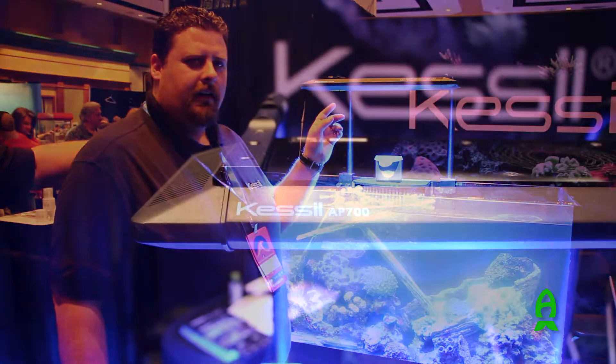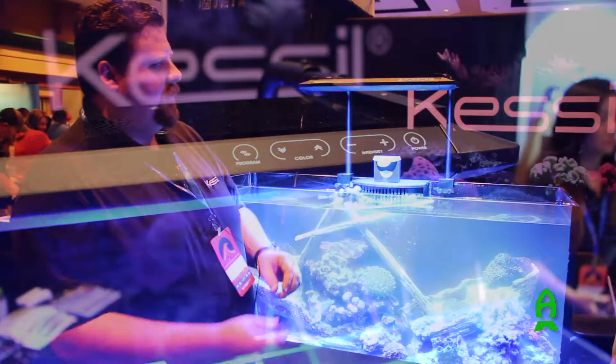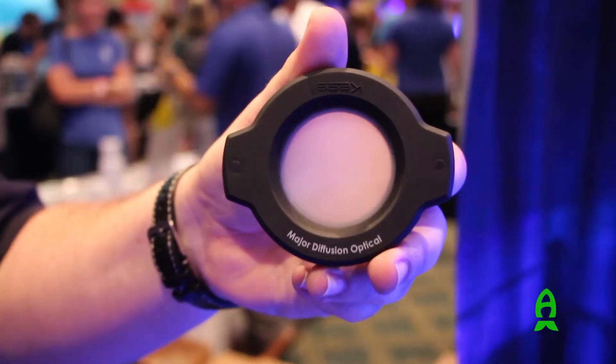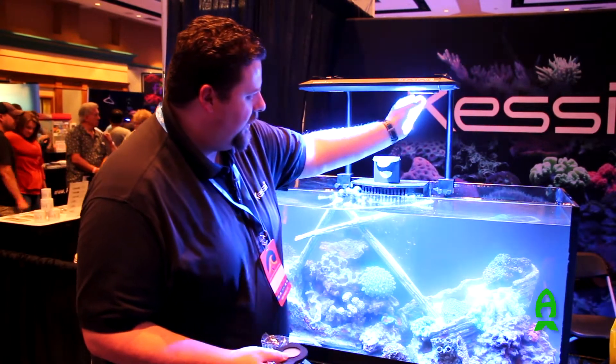We've got the AP700 here, showing it off with the mounting arms, and we've also got a new accessory we're going to be showing off, which is the optical kit.